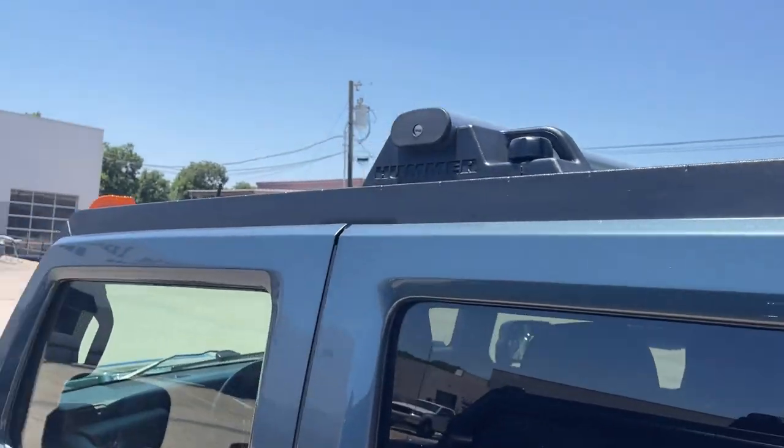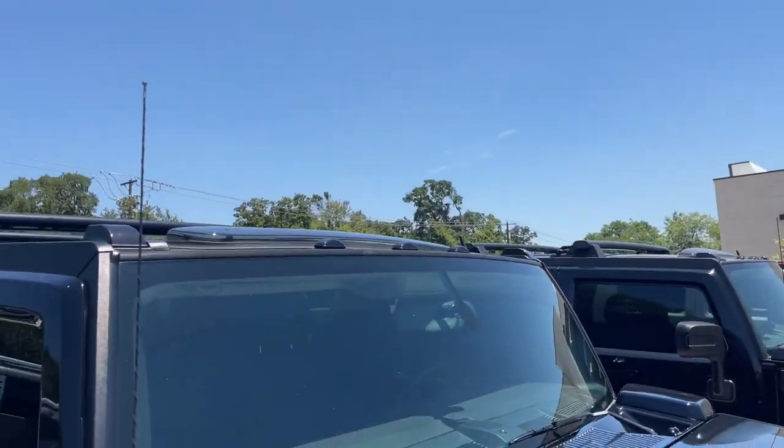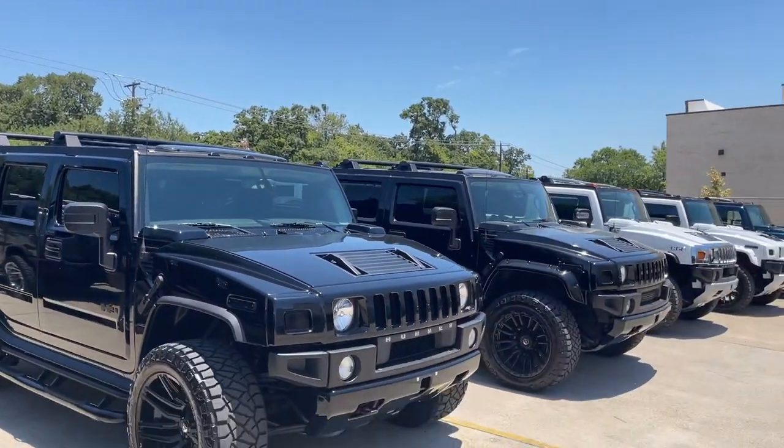Alright, that's it — just a little tip on the roof racks for the Hummers. You guys take care and we will see you next time.